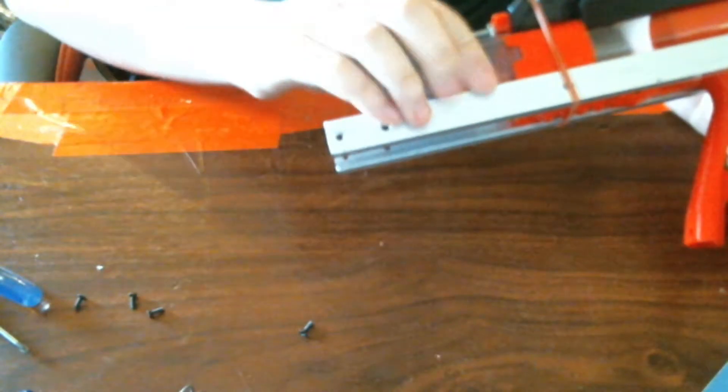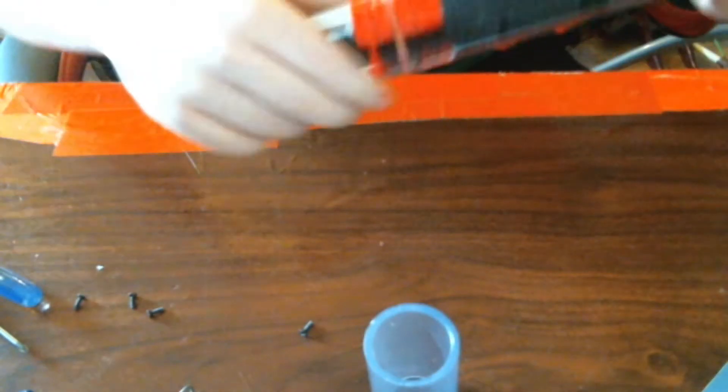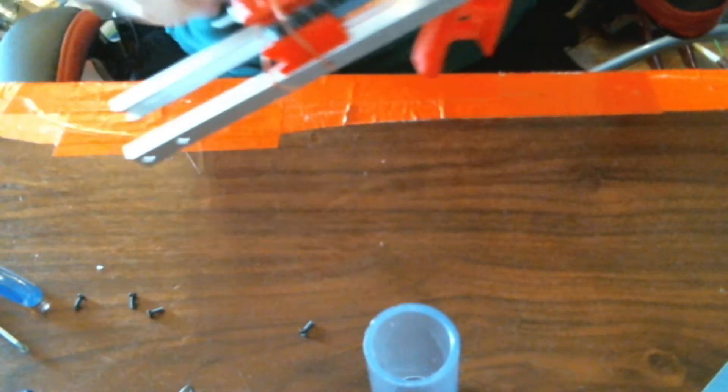So the back buck comes off, spring comes out, spacer comes out, and then you can kind of squiggle the rubber band off of that.